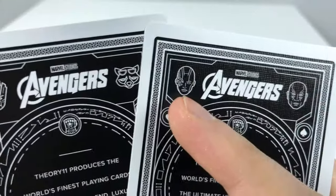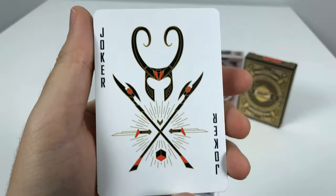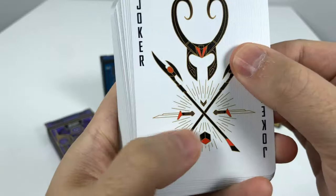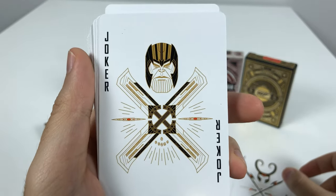Groot, Rocket, and Drax on the face of the cards. And of course, Loki would be the Joker.